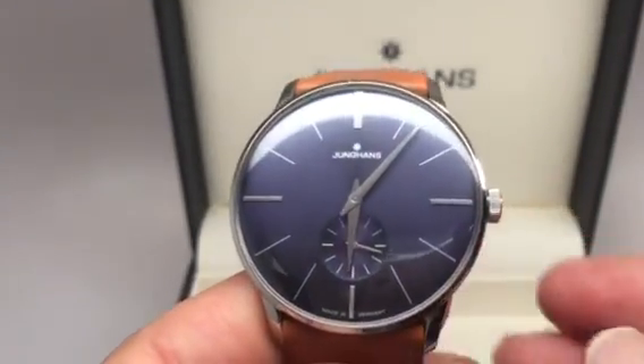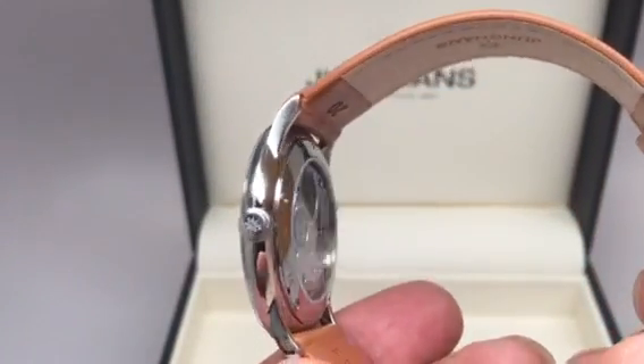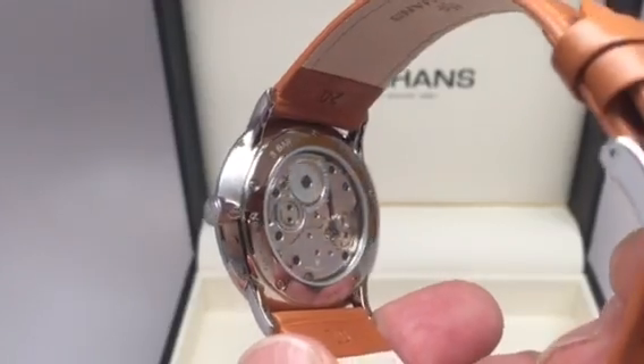Beautiful blue dial. Junghans logo on the crown.